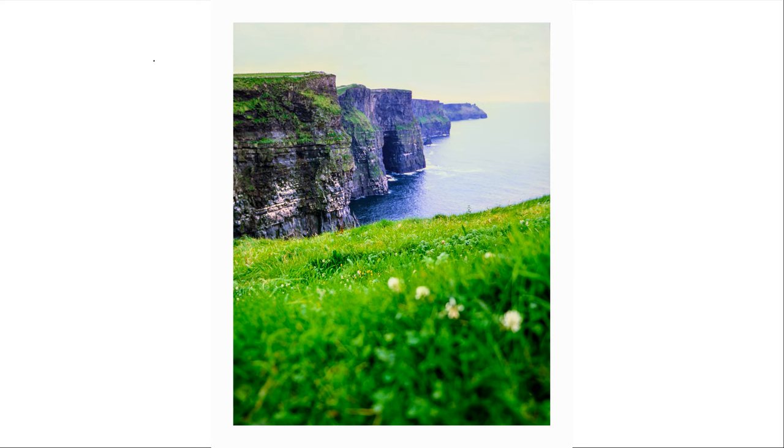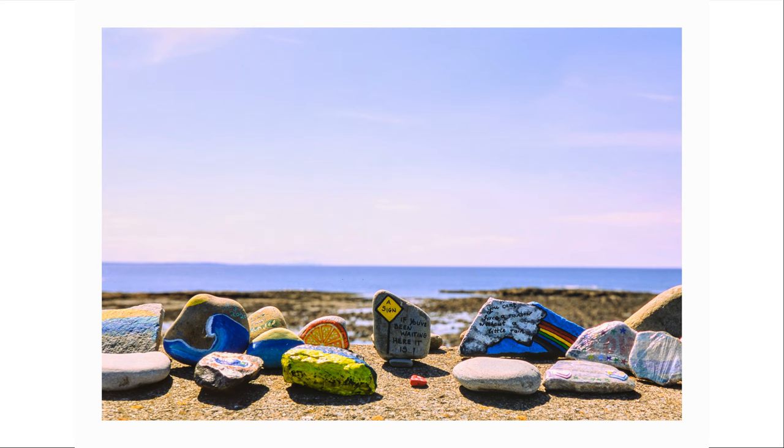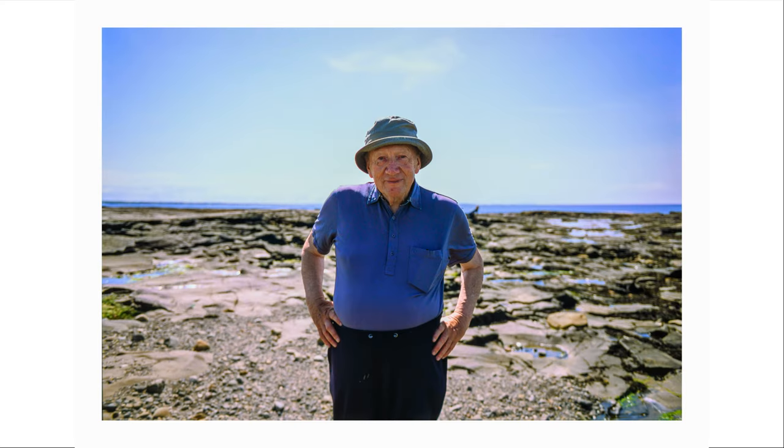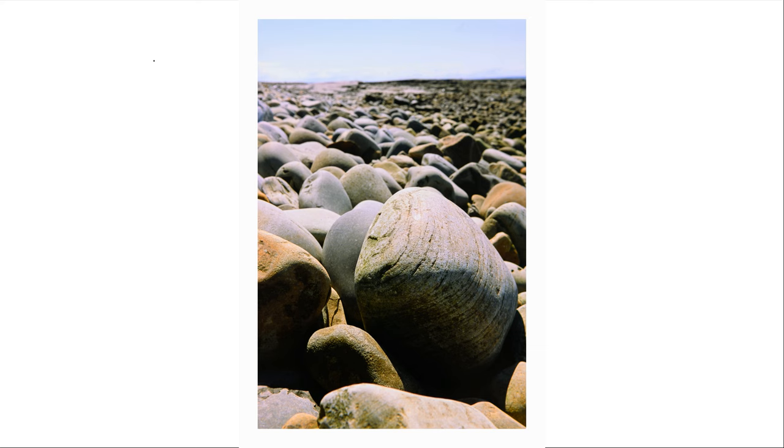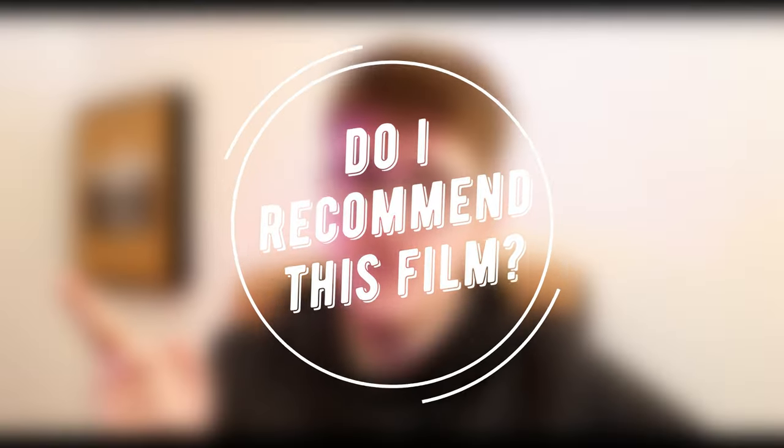I think it's a good introduction to slide film — this or Ektachrome would be perfectly fine. I wouldn't really recommend starting with Velvia unless you know that's exactly what you want, because it is so in your face. Both of those film stocks are cheaper than Velvia, so I'd say just pick whichever one where you prefer the overall color cast — blue or purple — depending on what you shoot.